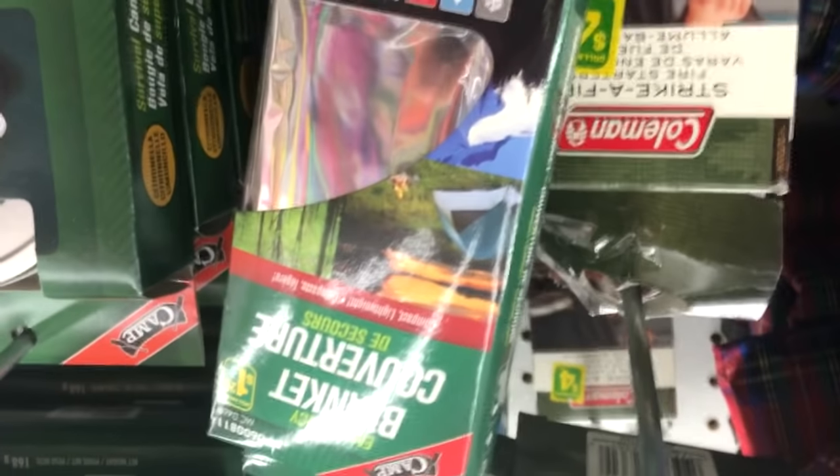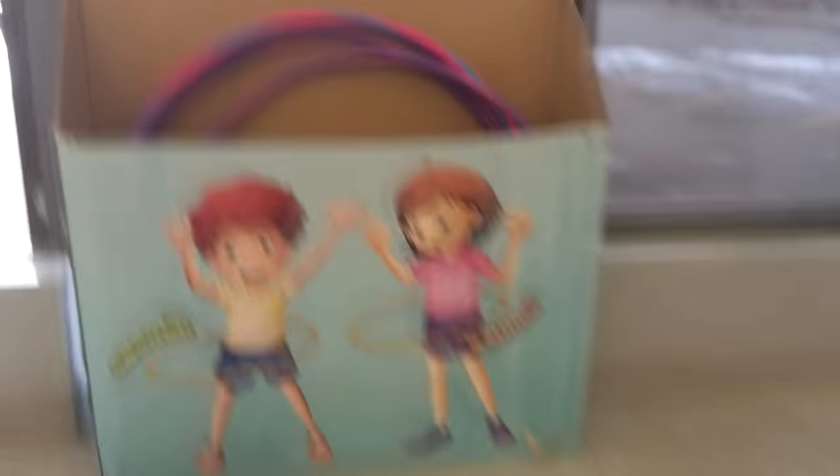For this build there are only two components that you need, and both of these you can get at your local dollar store. First, you're going to need some mylar — this is space-age stuff developed by NASA, highly reflective and lightweight, and you can pick it up for a dollar in the camping section. Next, head over to the kids aisle and find a hula hoop. Try to find one that's big enough to fit around your light, because we're going to hang the mylar off it to surround your light and make it more efficient.